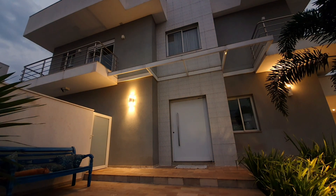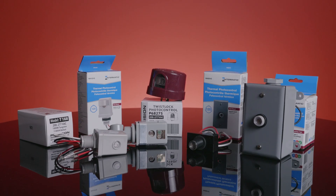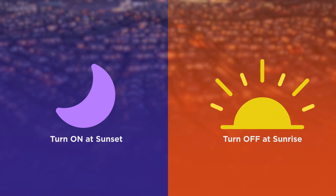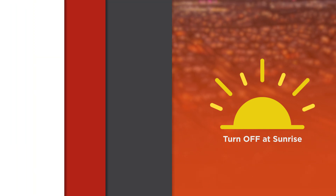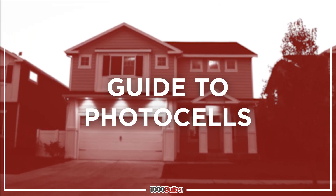Automate your outdoor lighting effortlessly by pairing your lights with photocells. Also called light sensors or photo controls, photocells automatically turn your lights on at sunset and off at sunrise with no programming required. Here is a quick guide covering everything you need to know about photocells.